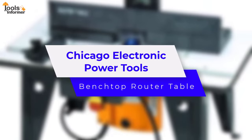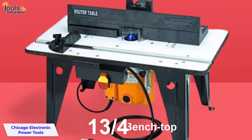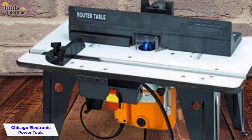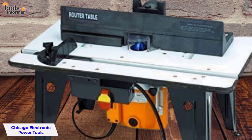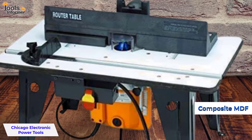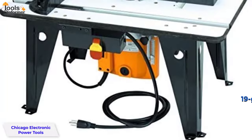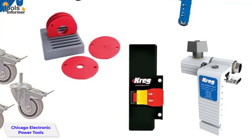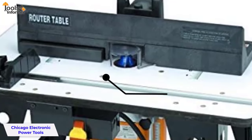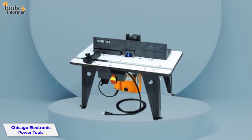Chicago Electric Power Tools Benchtop Router Table. This is an easy-to-assemble router table powered by a heavy-duty 1-3/4 HP benchtop router, and one of the most commercially accessible router tables on the market. It comes with a router included, making it one of the best values you'll find. It is made from composite MDF providing a smooth tabletop that keeps vibration at a minimum. The stand is made of rugged 19-gauge steel and has a depth scale for precision bit placement. It also features a quick-stop electric brake. Weighing 28 pounds, it is easy to store, and features adjustable holes to accommodate various router sizes.